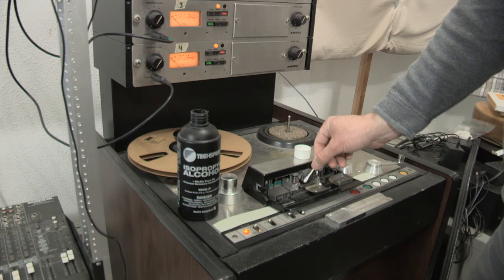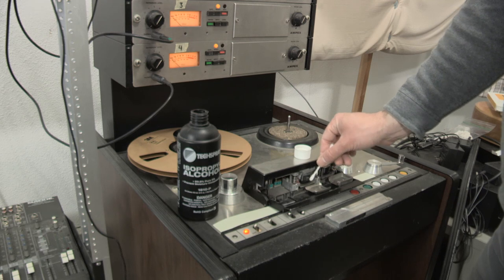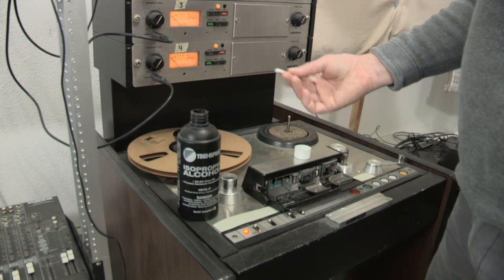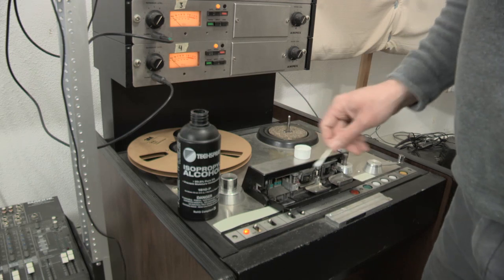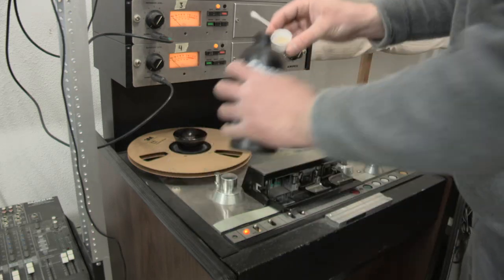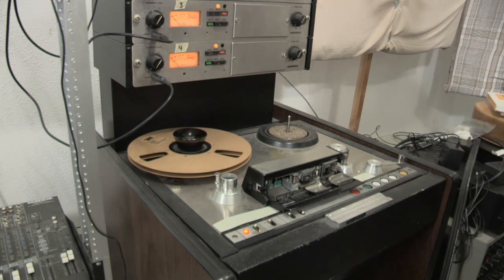I'm just cleaning everything that touches the tape. I'm not pressing hard, just slightly going over it. If I see that it gets dirty, I just switch to the other end or to a new swab. The swabs are coming off pretty clean — I only used two on this one, so that's good.